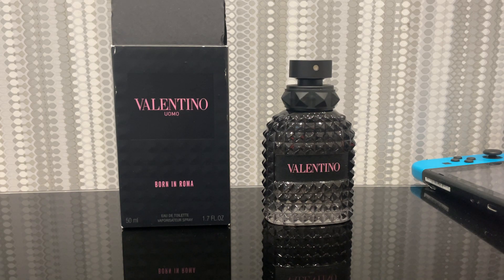It's got notes of violet leaf, mineral notes, salt, ginger, woody notes and vetiver. Now, despite that breakdown, it does give off that kind of bubblegum vibe, which I quite like — hence why I have this in my collection, similar to Invictus.